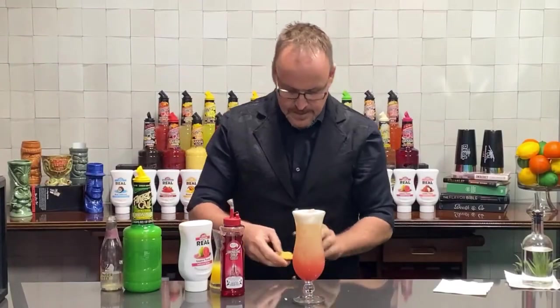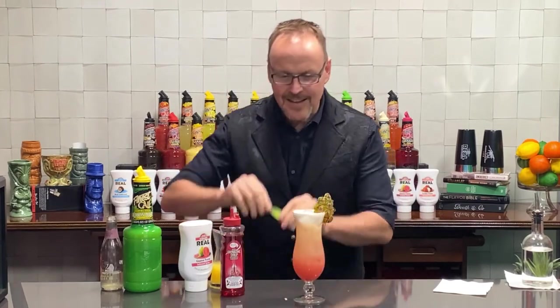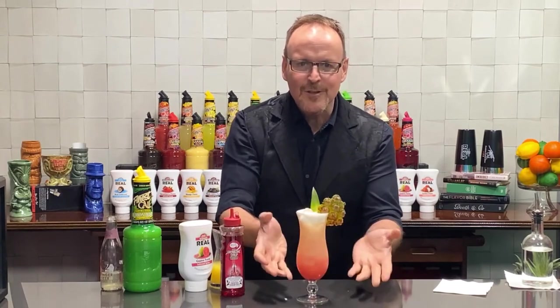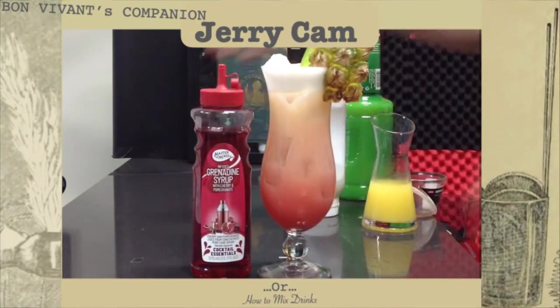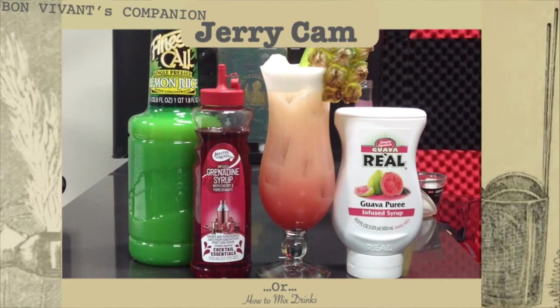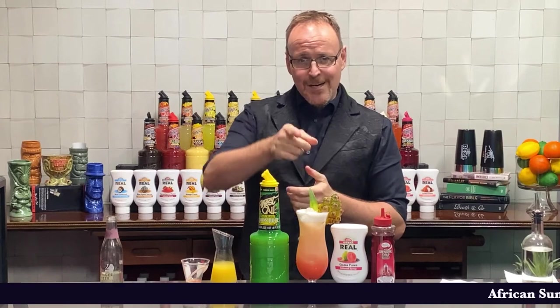Look at that beautiful gradient as it comes up the side of the glass. A fresh slice off the side of a pineapple, a little bit of pineapple leaf — looks gorgeous. Master of Mixes grenadine, Guava Real, single-press lemon juice, all of that coming together in what I like to call the African Sunset.